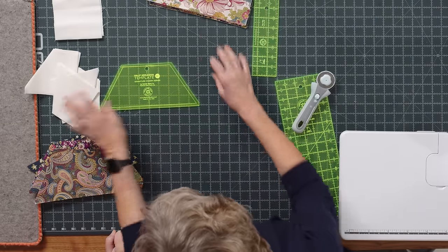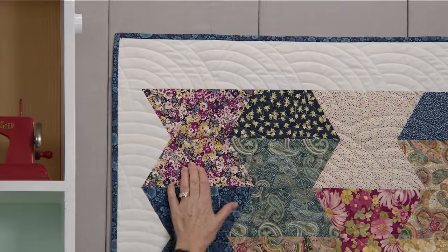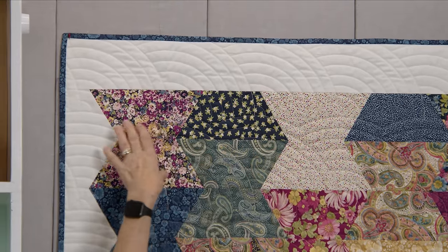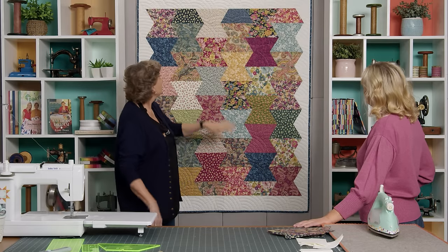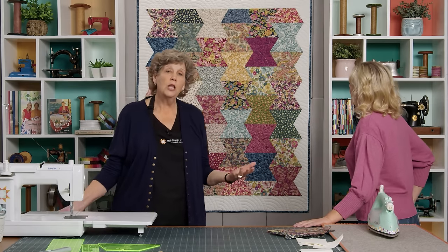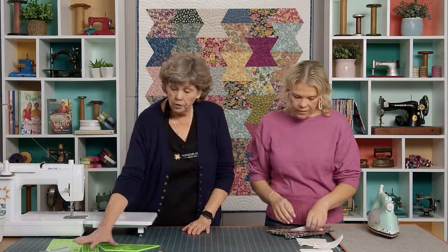We'll stack them and lay some out. Along this top row you'll see that we start with a whole block but then we have a half block — they're offset. You can do a whole row of them, which would be an interesting look, but this offset way is fun. We've only used 39 blocks so there are some extra half hexes, which is helpful if you have a lot of similar fabrics or white ones in your pack that you don't want in your quilt.